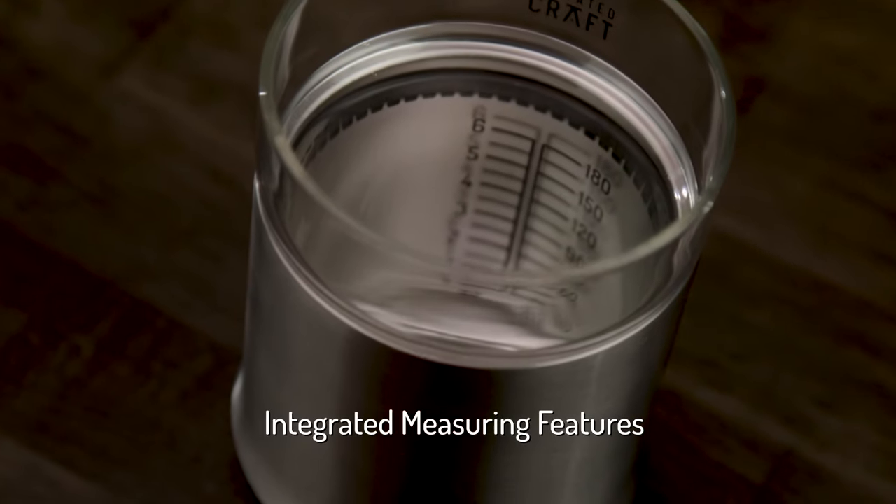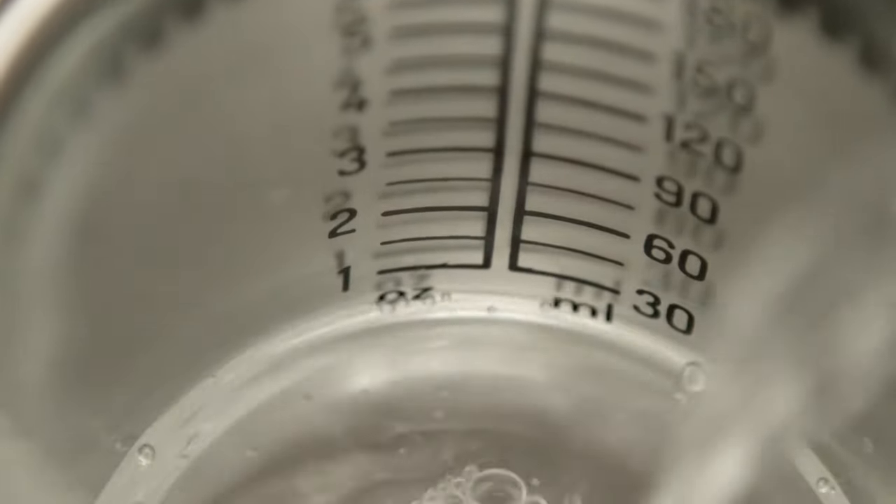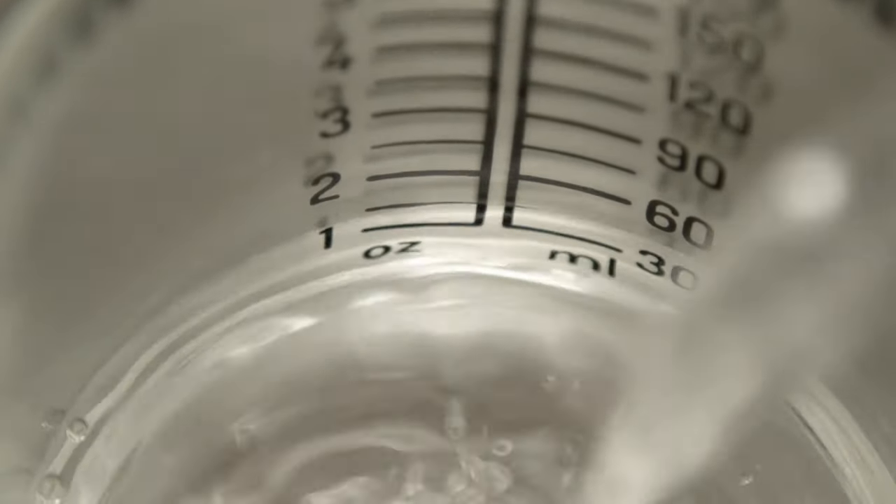The integrated measuring features allow you to build a cocktail right in your glass while dialing in your pour just the way you like it. Make it a single or a double — it's your call.